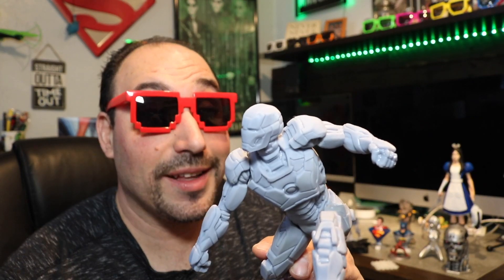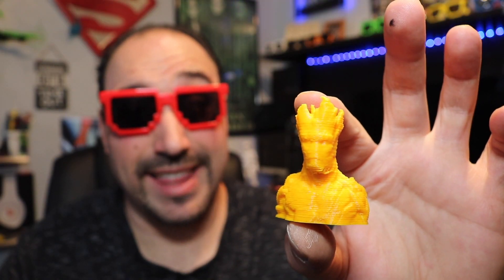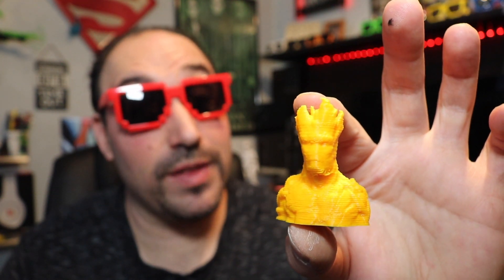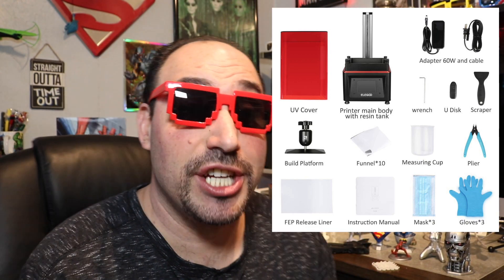That's basically what you can make with the Elegoo Mars, which is pretty damn impressive. The quality is really smooth and really nice, opposed to an FDM printer or an extruder printer, which the quality looks like this — which isn't bad, it's just not as smooth as the Elegoo Mars. This printer comes with free software, which we're going to check out right now. It's called Chitubox — I'm probably saying it wrong and you're going to leave a stupid comment down below, go right ahead, that's the way I pronounce it.